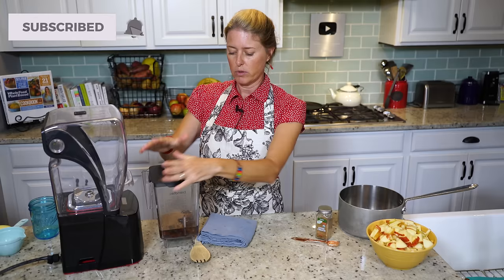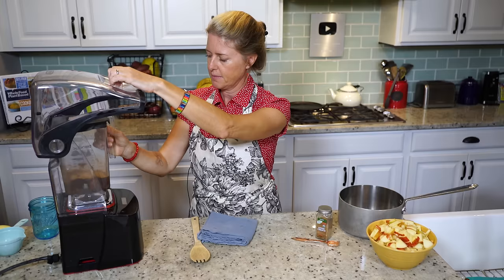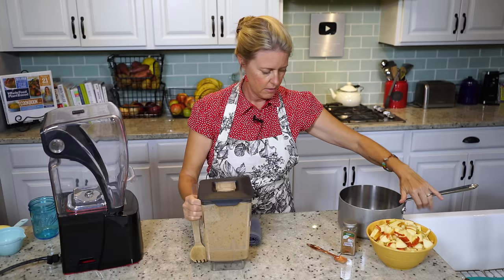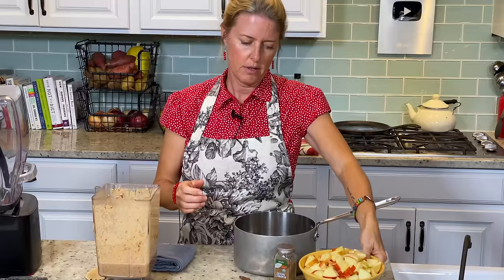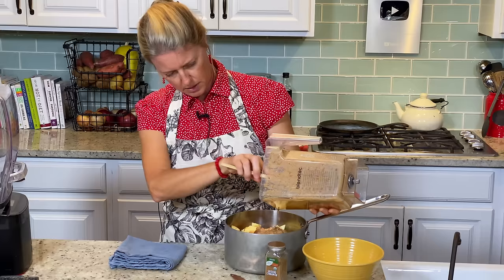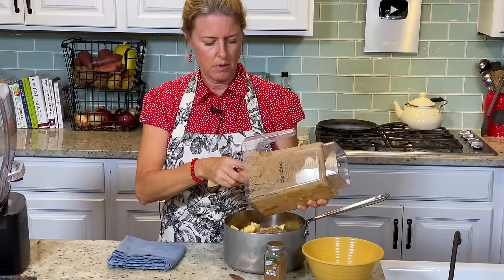We're just going to blend this up until there are no more date chunks. Then I've got my saucepan ready here, so we're going to pour our apples in and pour the sauce in and stir it into them.